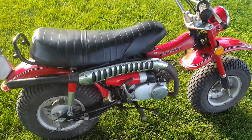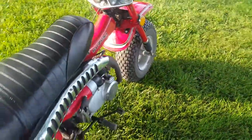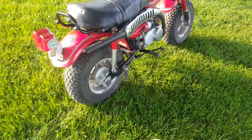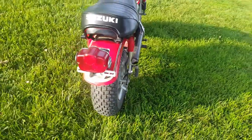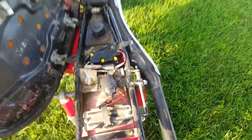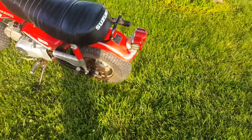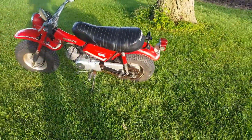The original seat is in excellent condition. It's got 1,034 miles. It just needs a little cleaning.